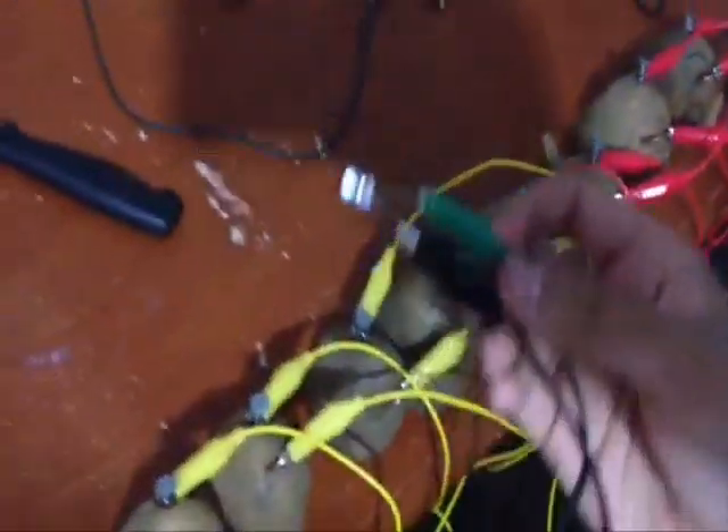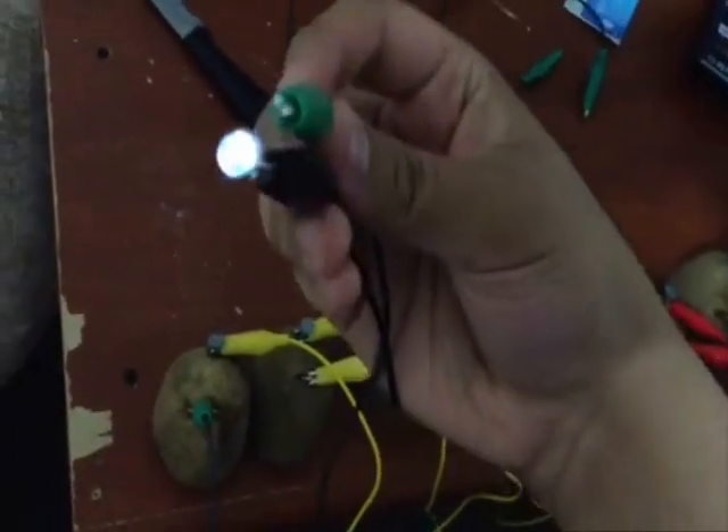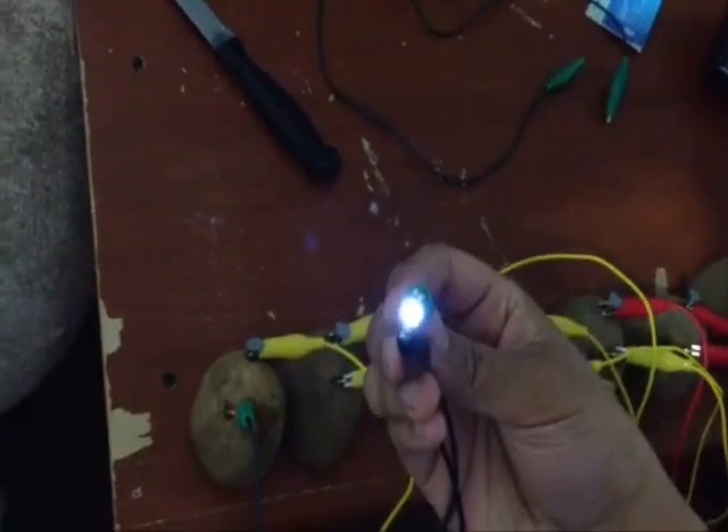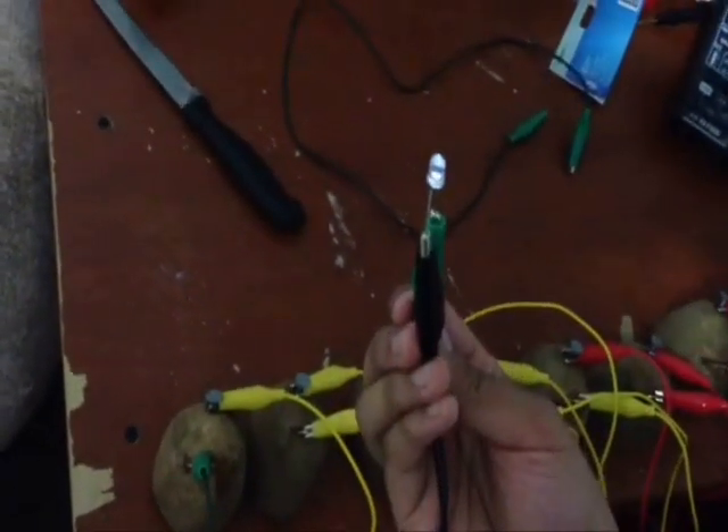So how this works is, a potato is an electrochemical cell. When you insert the zinc nail and the copper penny into the potato, there is a chemical reaction between them, which allows the electrons to flow throughout the potato. It produces enough energy to power an LED bulb.